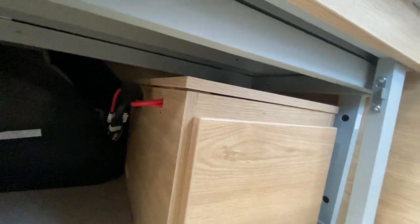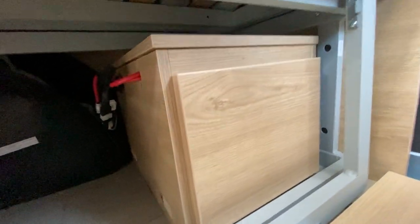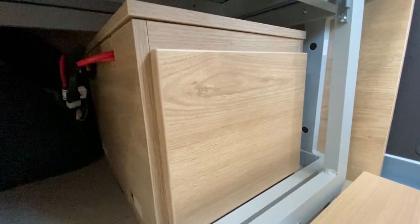To access your leisure battery, your main leisure battery is underneath here. Lift the lid, which you can access from the top of the seat, and that gives you access.